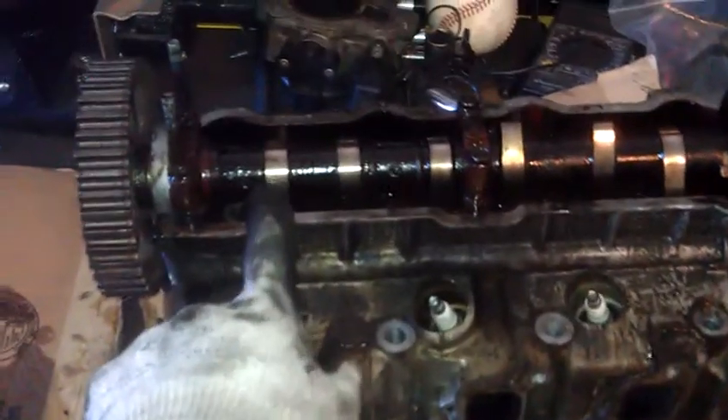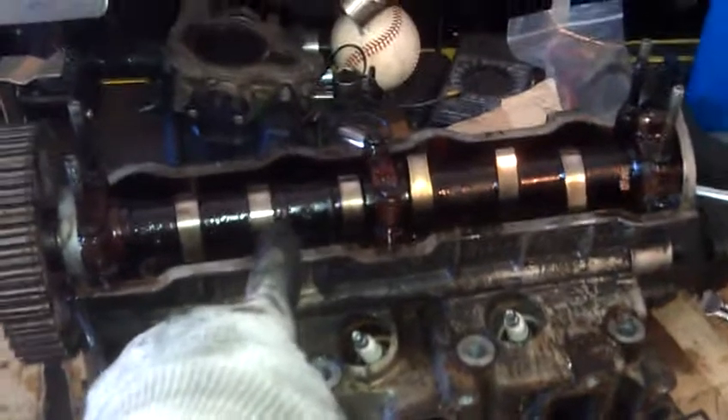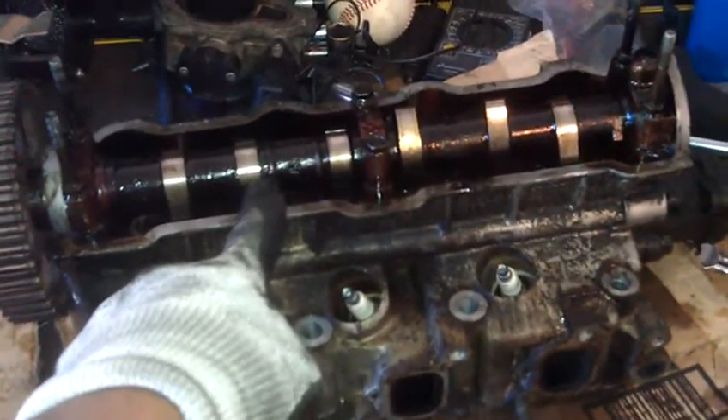They all have a bump. One bump, in this case right here, is going to be for the intake valve. The one right beside it is going to be for that exhaust valve.